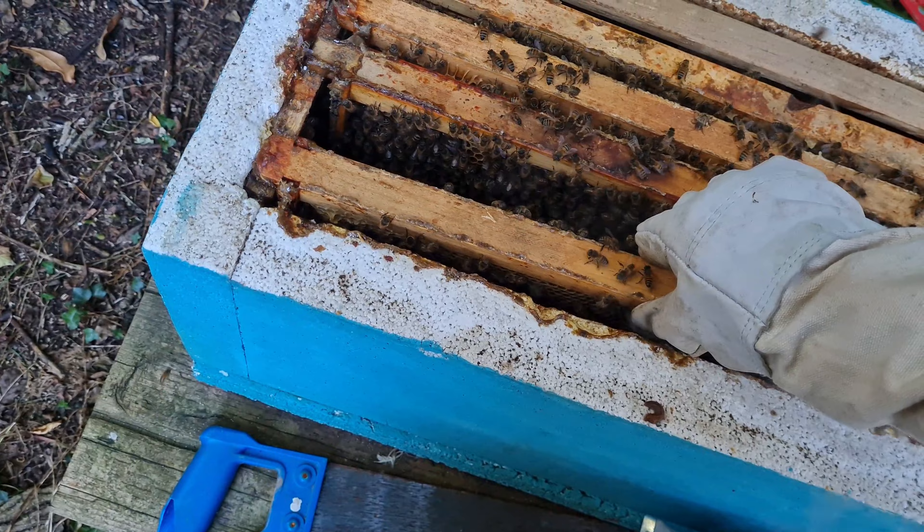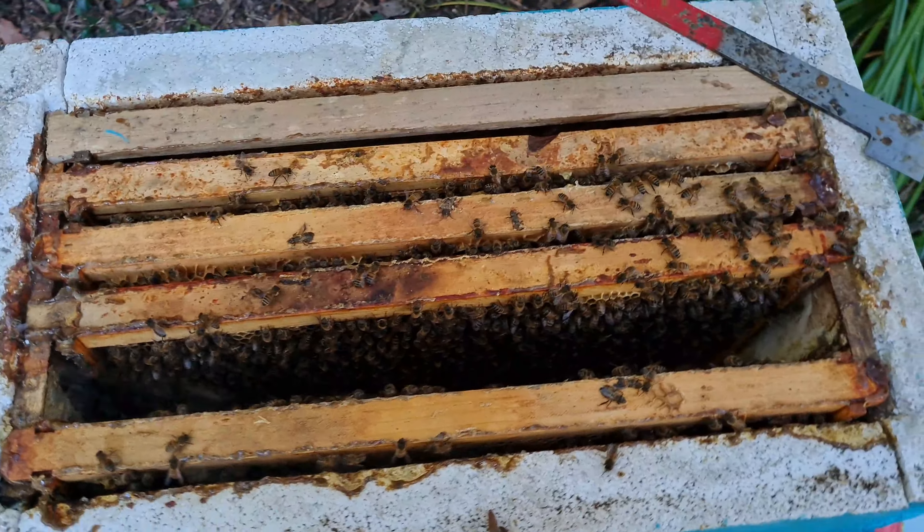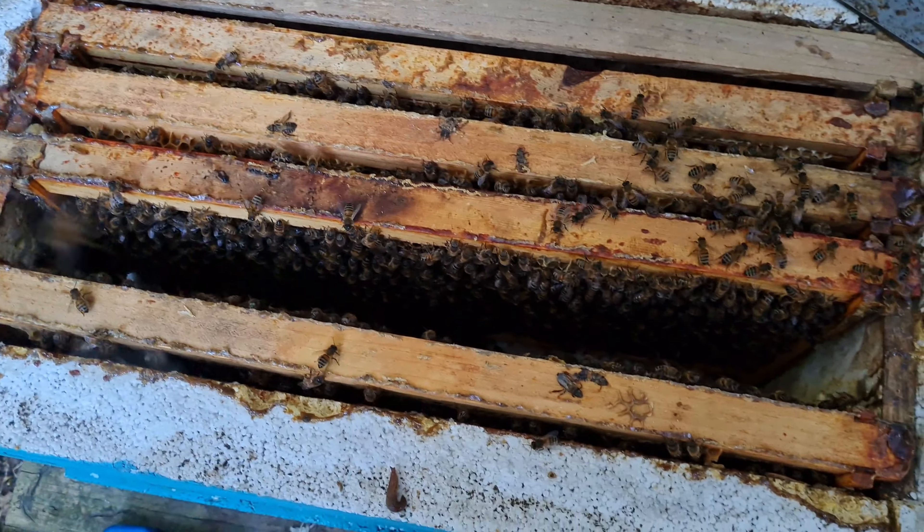Little two frame split doing fantastically well. And there you go. That's the two frame split doing really well.